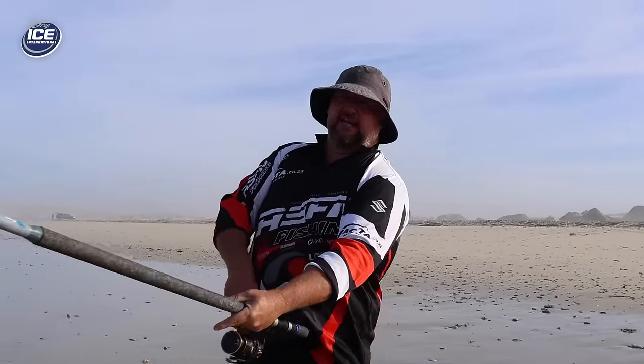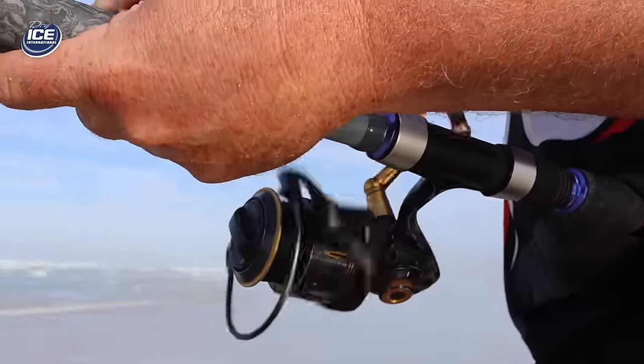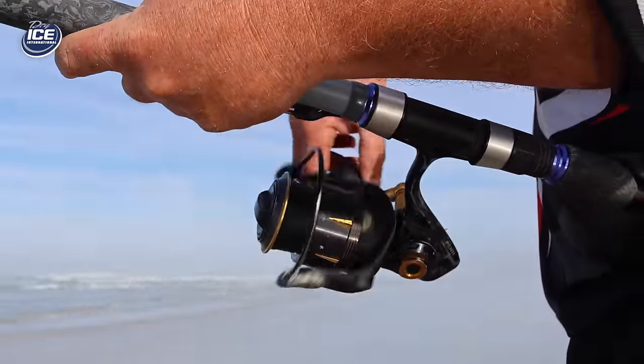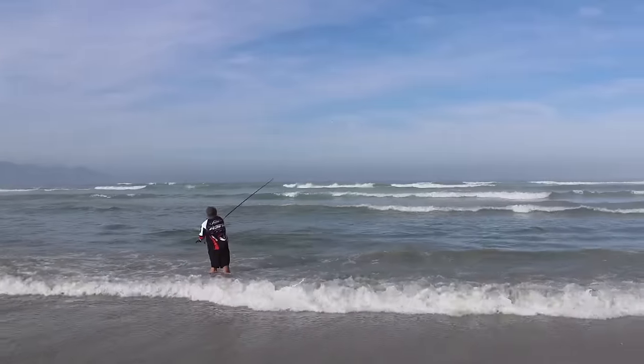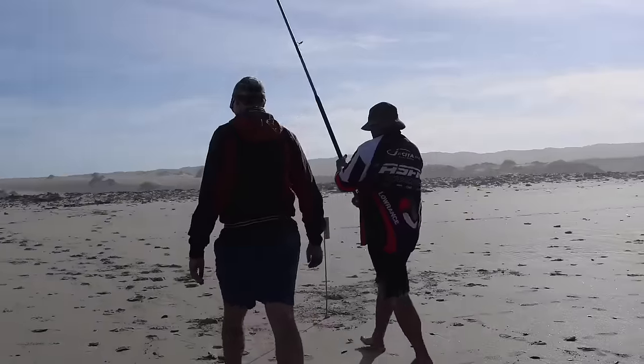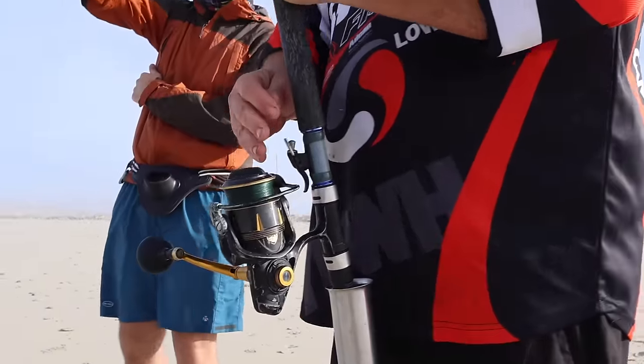After you've made the cast, just to find some reef, slowly wind your sinker until you find the first little rock. Just pull it up against the rock — there's the first one there. If you don't find the rock, just reel it in and cast again.